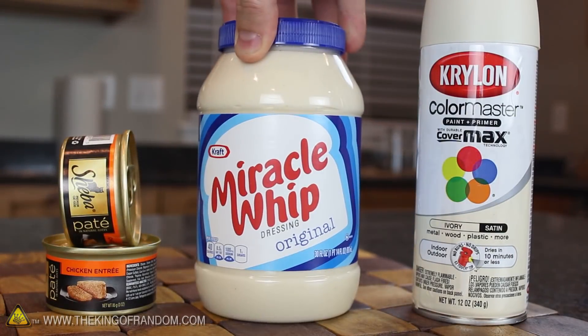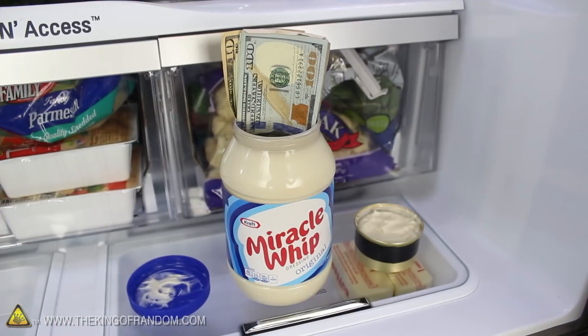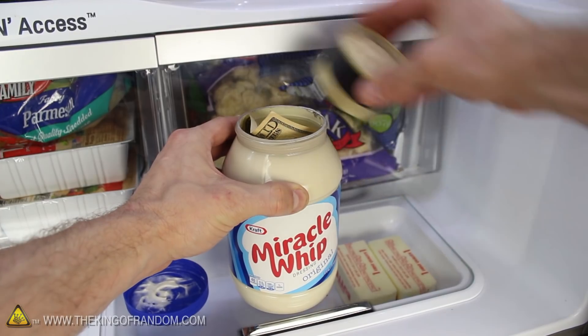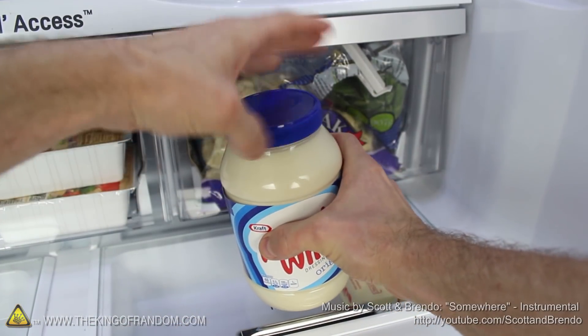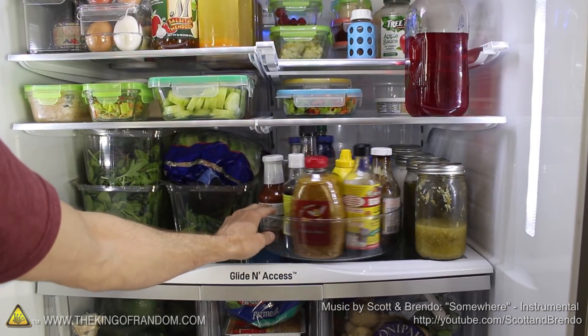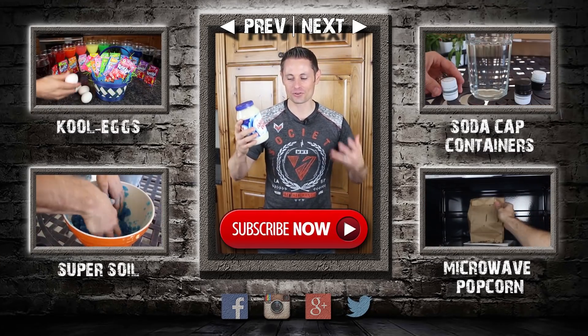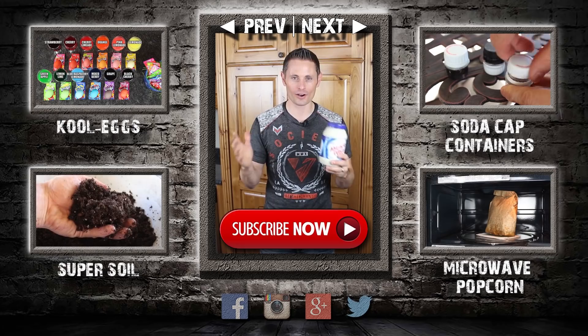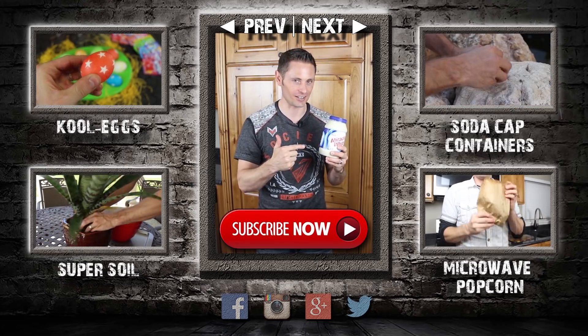Now you know how to transform a simple jar of salad dressing into a covert miracle safe that puts the odds in your favor by modestly keeping your valuables hidden in plain sight. Now that you know where to find my secret stash, I really can't use this in my house anymore — so I'm going to give this to one of you, no matter where you are in the world. Hang tight and I'll tell you how to win it in just a second.